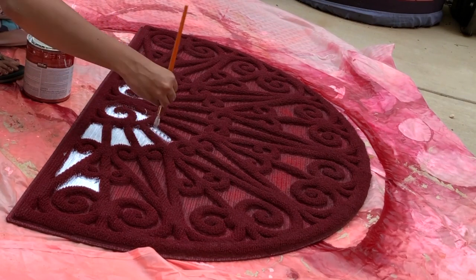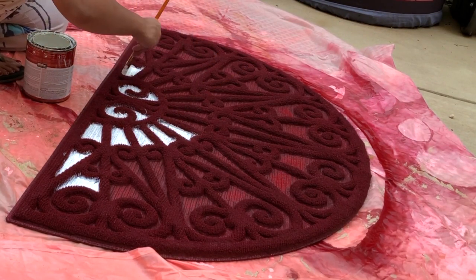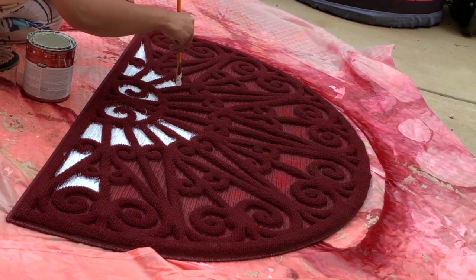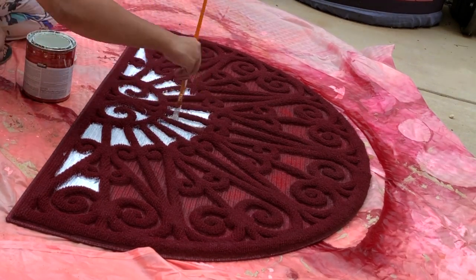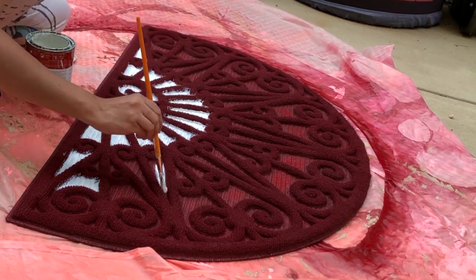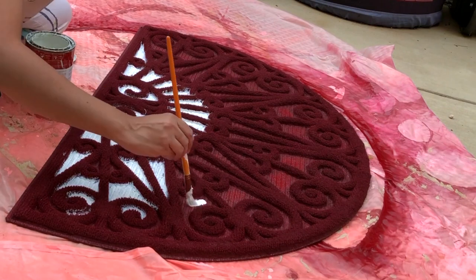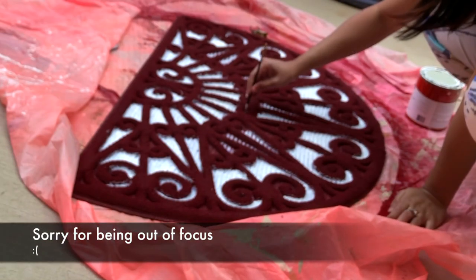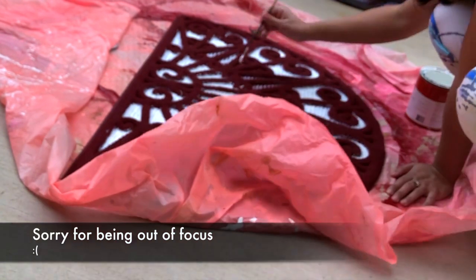It looks easier than it actually is. It was especially tricky when I had to fill the tiny corners, and it was also a messy job. I took a smaller paintbrush to do the job neatly — well, not so neat, because after a while the bristles came off and the brush was kind of useless.